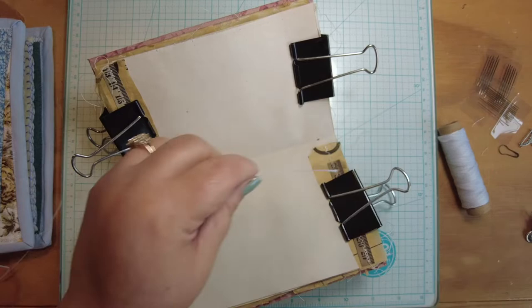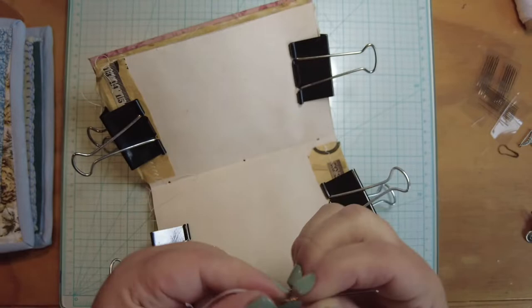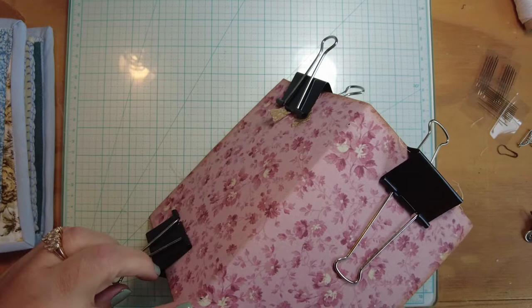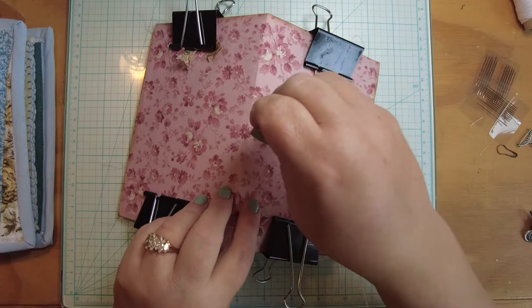I cut thread roughly just over two times the size of the book and put it on my needle. I finally found my bigger-eyed needle — I was using one that was so difficult to thread. If you want your binding threads on the inside so on the outside you just have two lines, start from the inside. If you want to make a bow or hang charms on the outside, start from the outside. We're going to bind on the inside.